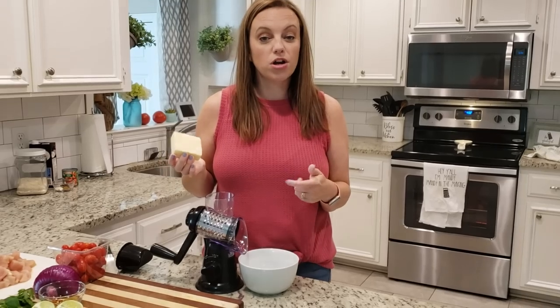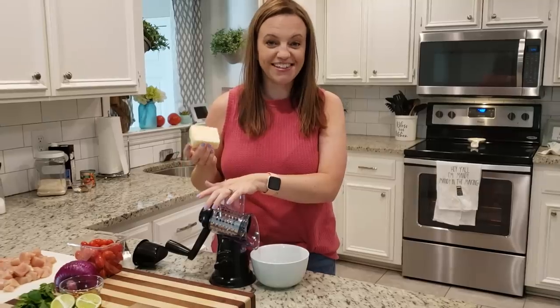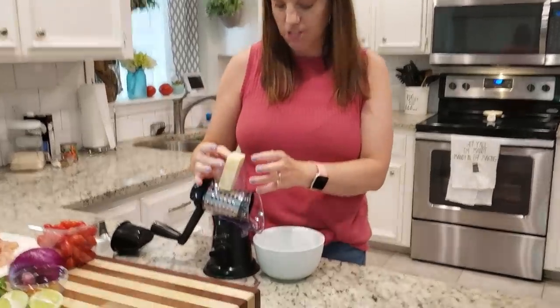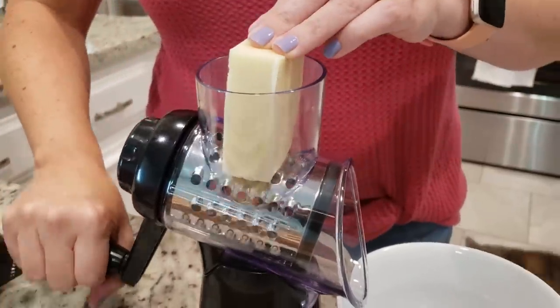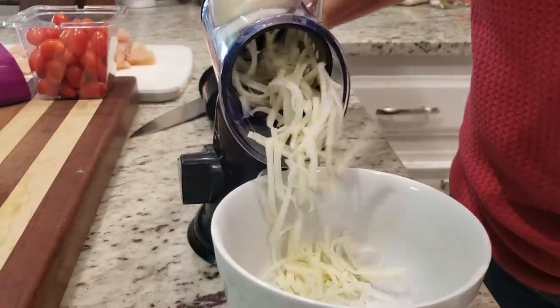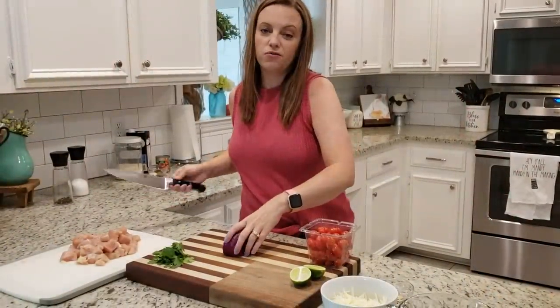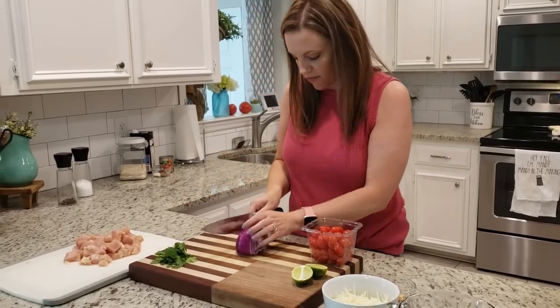This recipe calls for shredded mozzarella cheese. You could buy pre-shredded, but I've really been in love with my cheese grater lately, so I bought a block of mozzarella cheese. I'm guessing about half the block will give us about a cup. The recipe also calls for chopped onion. I had a red onion I needed to use up, so we're just going to do red onion instead of yellow.